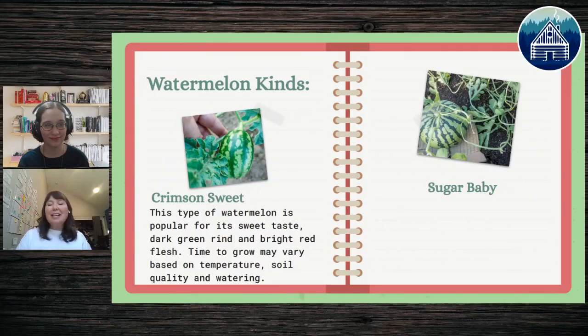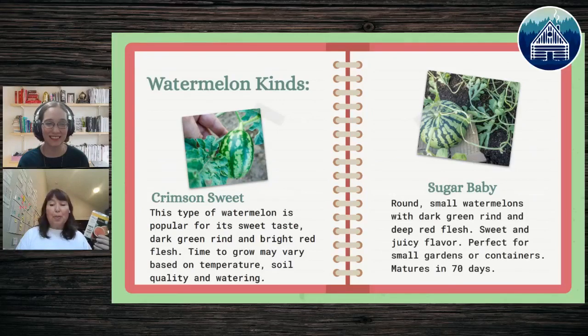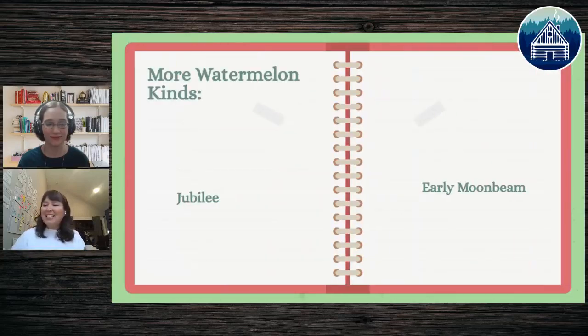The second watermelon I'd recommend is called the Sugar Baby — those tiny round ones we see in the grocery store. The Sugar Baby is ready to eat in 70 days, making it perfect for a small garden or container. It gives a quicker return and is great when you have kids who are eager to try something and you want to encourage gardening.